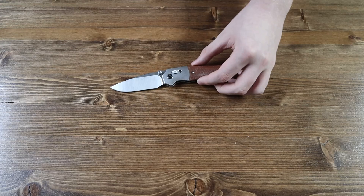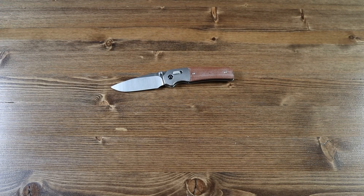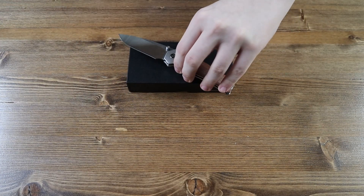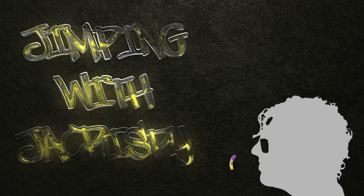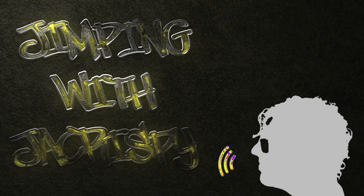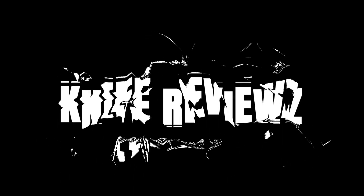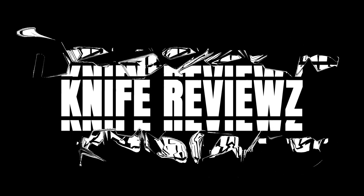If you all have enjoyed the video, make sure to hit that like button and subscribe to the channel. Also don't forget to share this video with your friends and family. Thank you all so much for watching — I hope all of you have a great rest of your day. Thank you.